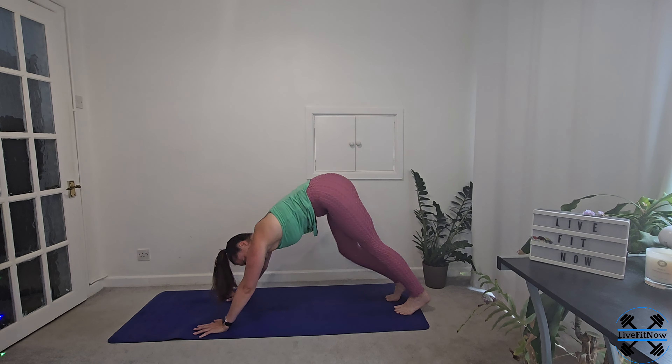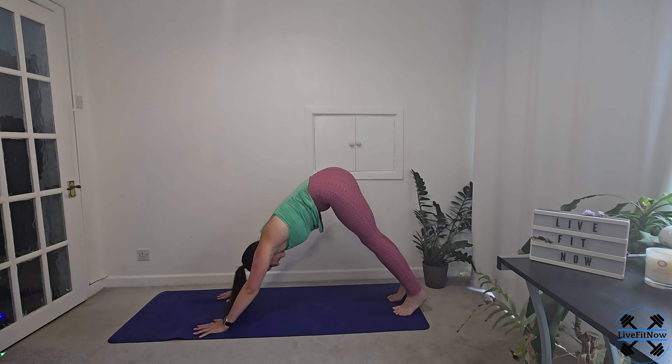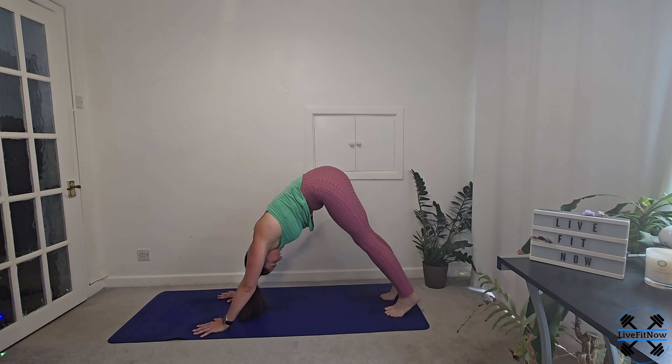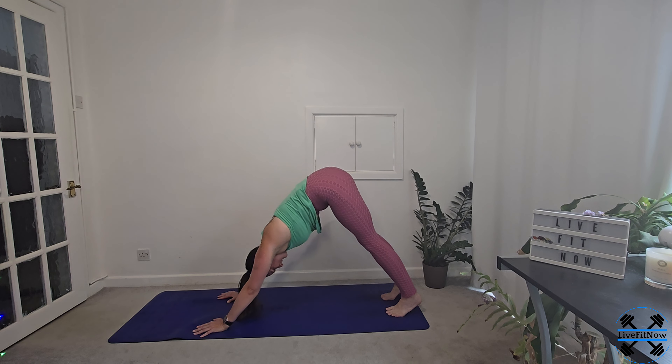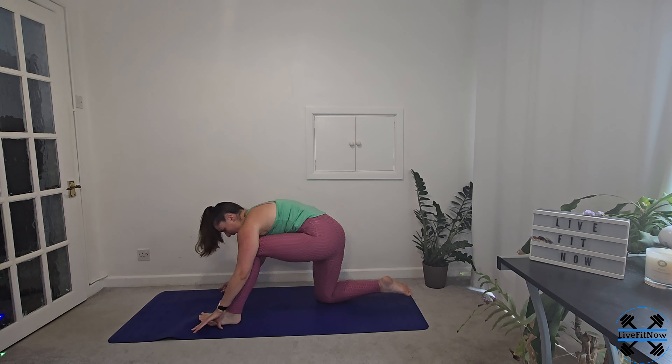Make sure you're not too far forward or too far back. When you feel like you're in balance, we're going to use the breath to move through cat and cow. Take a big breath in, gently lift from the centre of the back, let the chin tuck. As you breathe out, we're opening up through the heart space, looking forward and reversing the position of the spine. Just allow your body to move as much as it feels it can today — we're not trying to force it. Give it time and space, and use the breath to release.